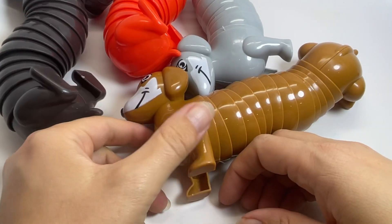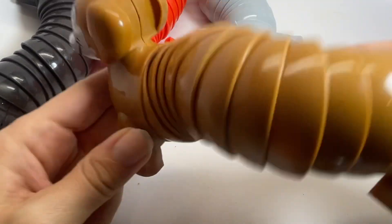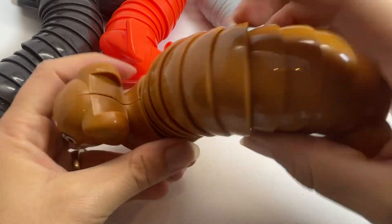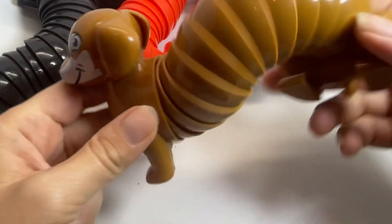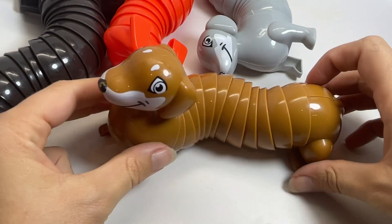Here are some new articulated fidgets. These are those wiggle fidgets — they have half-circle bowl things that are connected, so when you wiggle them, they kind of move gently together.